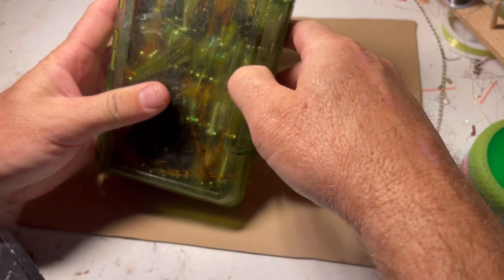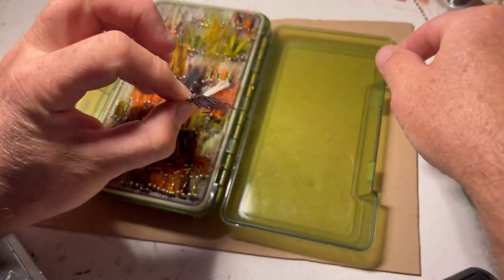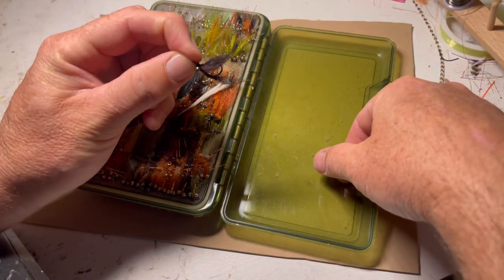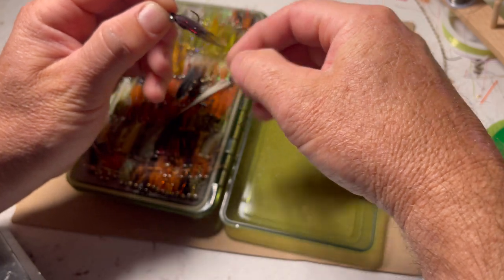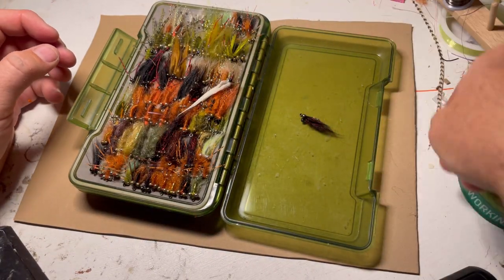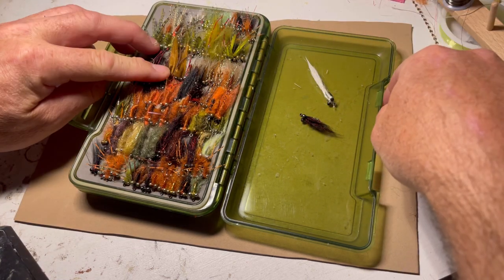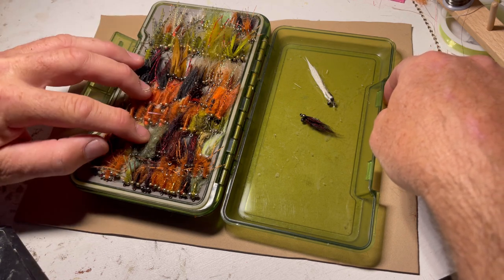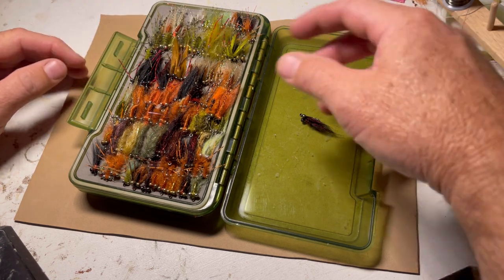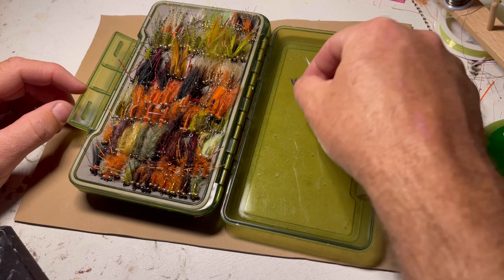Next box is my standard bead chain flies. Again, this is a black and red semi-seal leech with an underwing tied so the fly flips over better in the water. It gives a little more body and when it's on the bottom it pokes up slightly, making it stand out for the carp to see. I've got white ones, brown ones, olive ones, maroons, some with ribbing — a lot of these are tied in the same kind of pattern as a Gotcha or a Crazy Charlie.